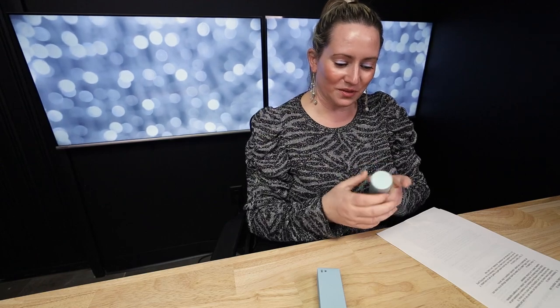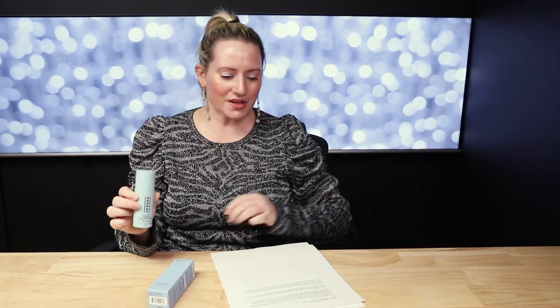This is the first product I've reviewed in a while without niacinamide. In terms of animal testing, this product is vegan, cruelty-free, and they also mention it's pregnancy-safe, which is a nice touch.